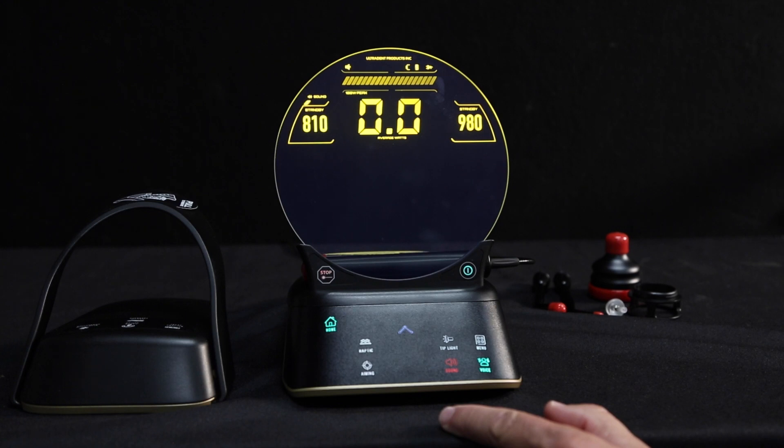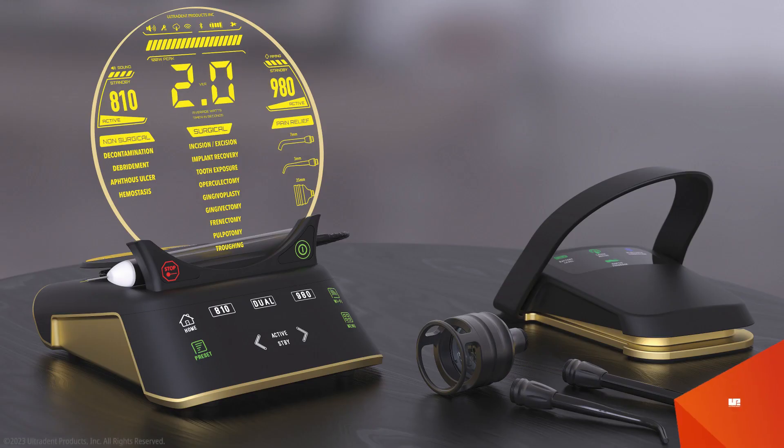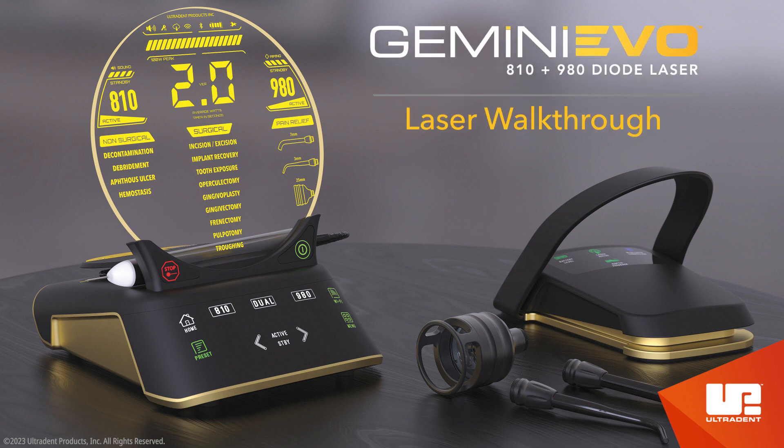Many of the options and settings of your Gemini Evo are customizable through the unit or the dashboard. This concludes the Gemini Laser Walkthrough. Be sure to watch our other Gemini Evo videos — unboxing and dashboard tour — for more information.